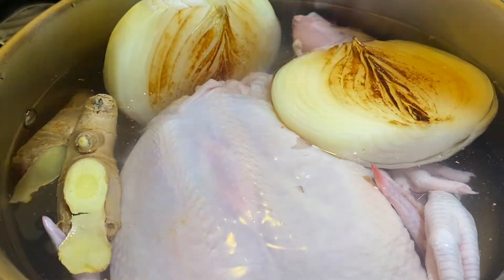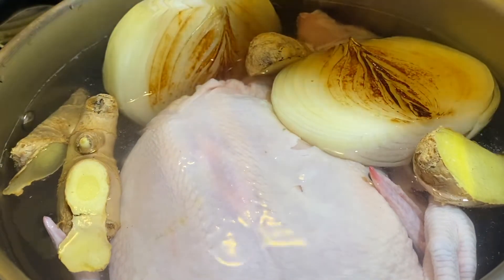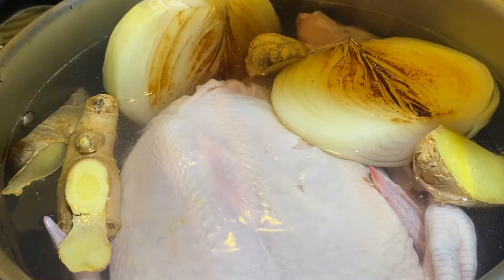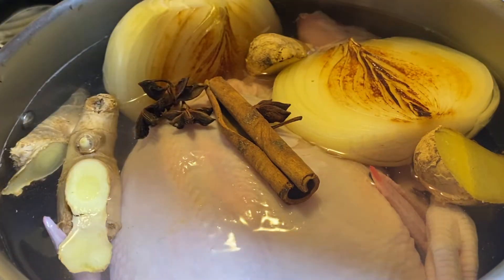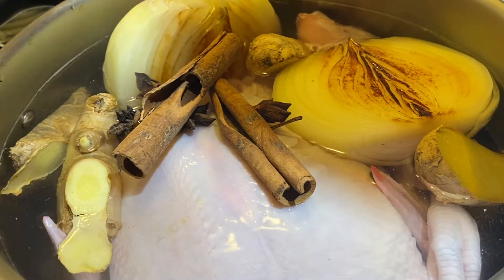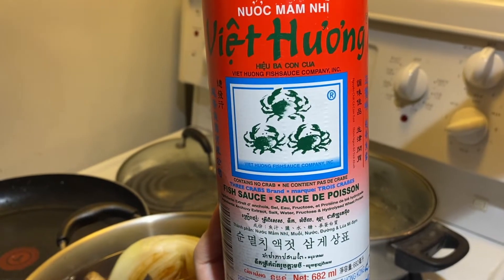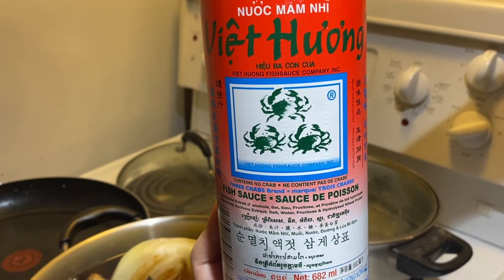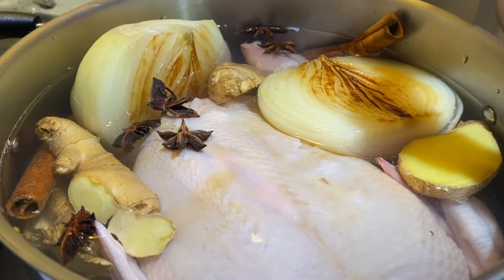And just like that, all of our friends — yellow onion, ginger, star anise seed, cinnamon stick, and chicken — all belong under one roof now. You cannot go wrong with fish sauce in your pho broth because it's one of the most important ingredients, so add in two tablespoons into your broth right now.